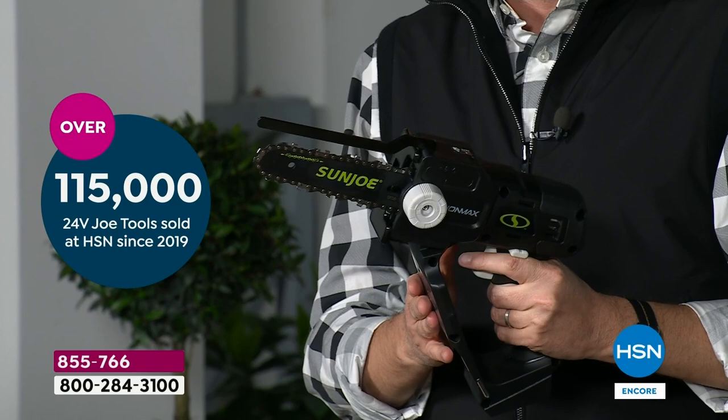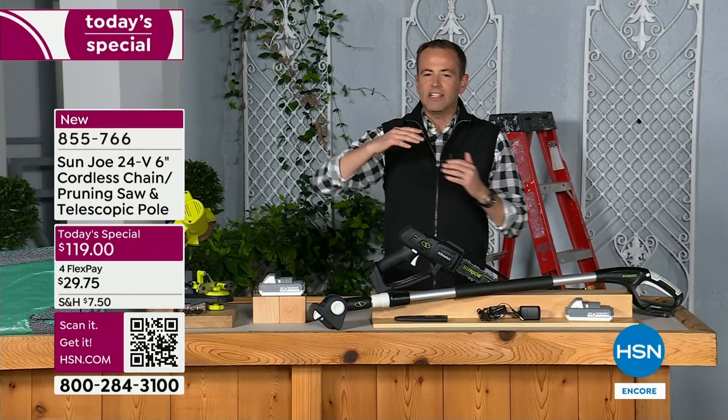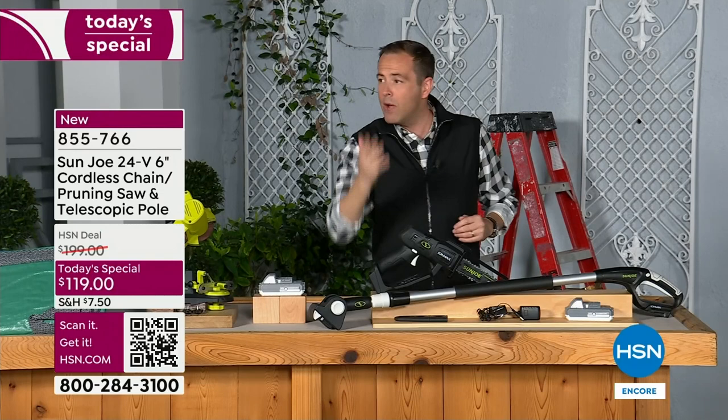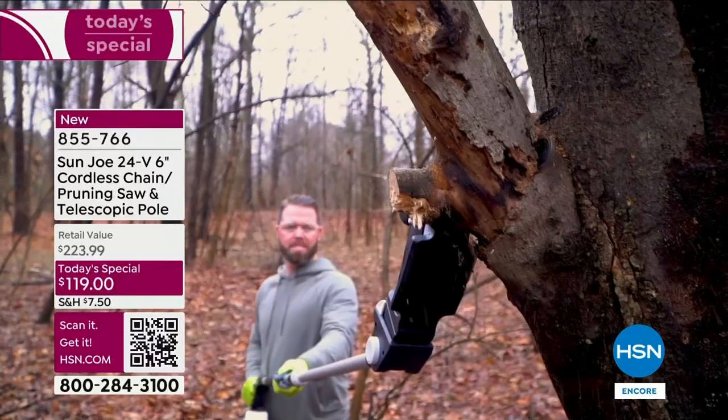We're also going to include the telescoping handle. This is brilliant and so well designed. On average, it's going to give you 12 feet of range. You're not going to have to get on the ladder. Our producer Rick was on a ladder just a couple days ago, pruning, and nearly fell off. The reality is too many of us take that chance when you do not need to.